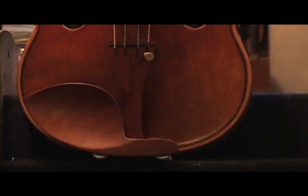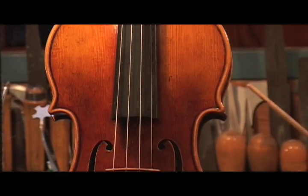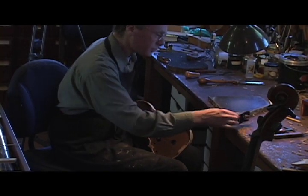The violin hasn't changed in over 400 years. It's the essence of beauty. If you're a woodworker, it's kind of like one of the highest goals is to be an instrument maker. And then among the instrument makers, the highest goal would be to make a violin.